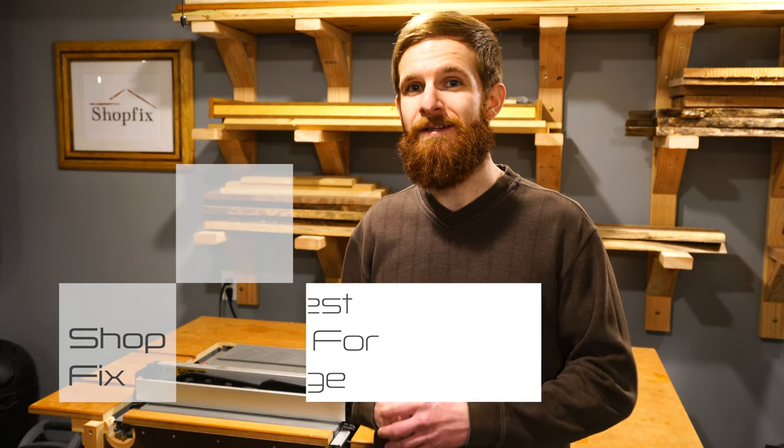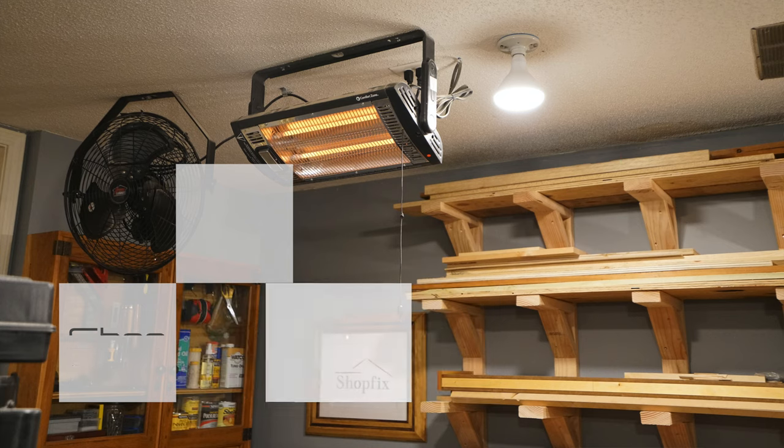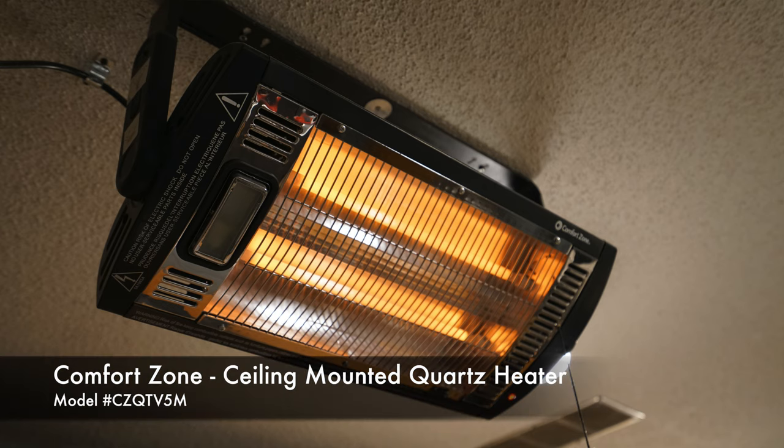Hello and welcome back into the ShopFix channel, a community joined together for the love of woodworking. If this is your first time checking out the ShopFix channel, don't forget to subscribe.